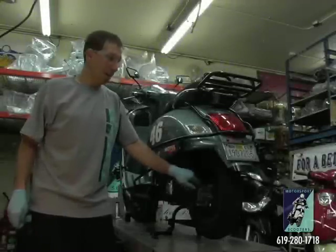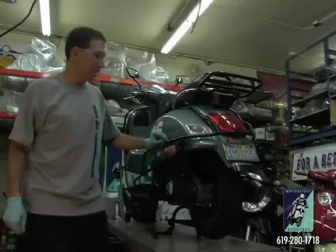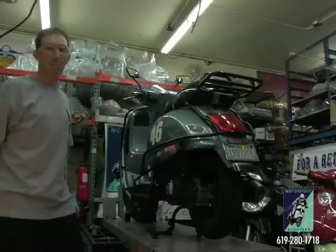This concludes changing the final drive gearbox oil on the GTS. Special thanks to Kurt Cocker for bringing his sweet customized GTS in for us to do the surgery on.